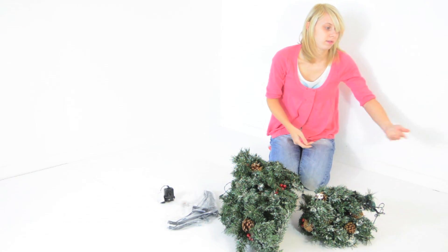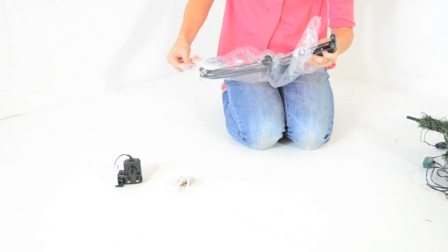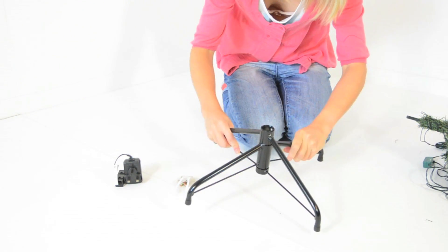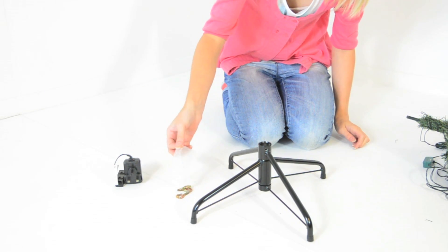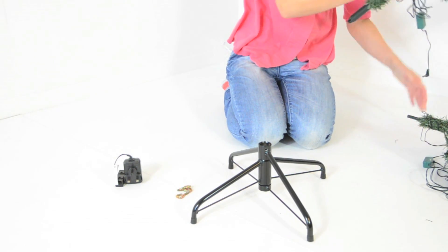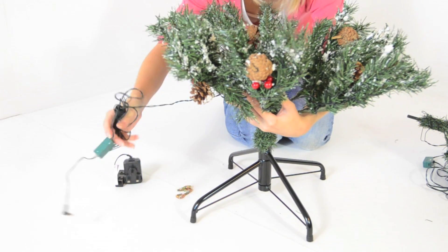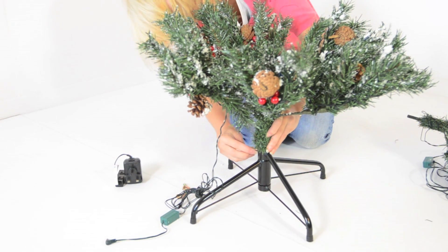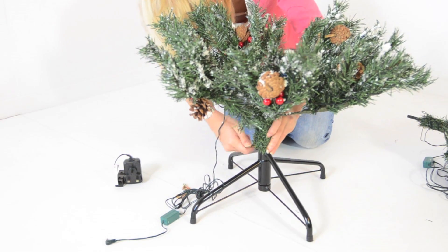Keep the box for repacking. Open the stand. Insert the base of the tree into the stand. Turn in the screws to support the tree.